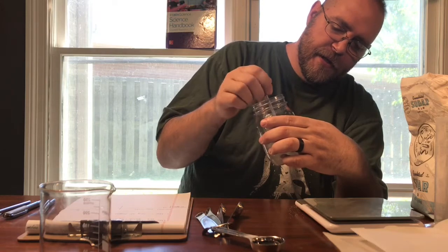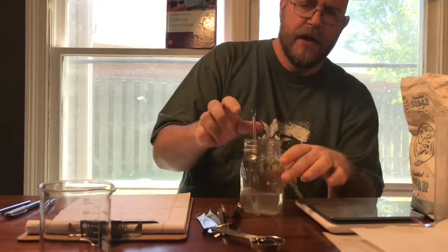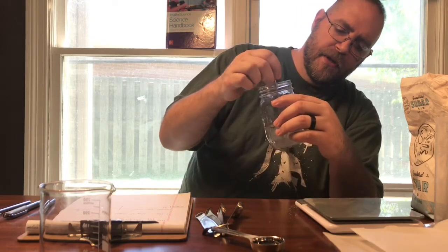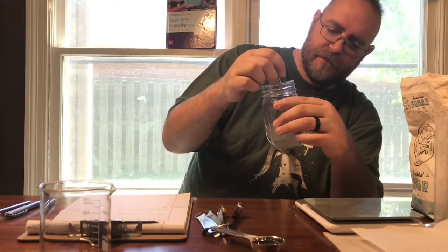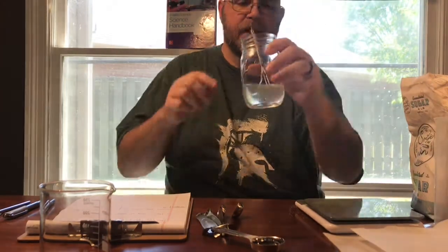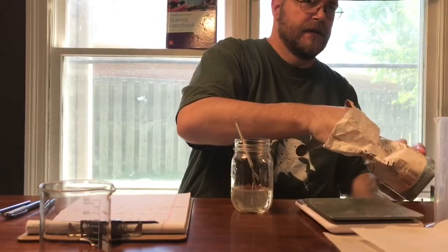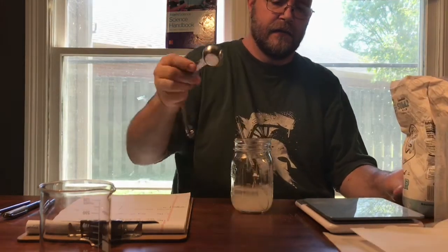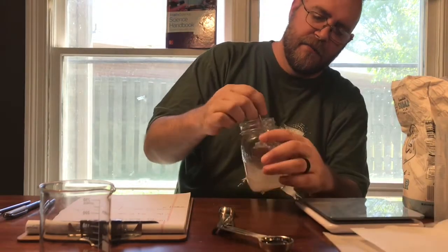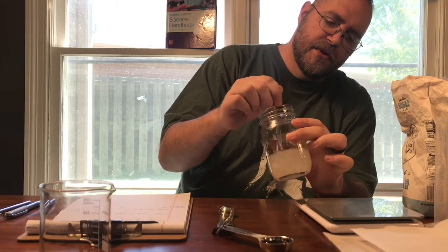You've seen those experiments with people showing bags of how much sugar is in different drinks, and you'll see a huge bag of sugar and think: how in the world can they put that much sugar in this soft drink? Well, you're beginning to find out, because this is still dissolving. So we're going to go ahead and put a fourth one in until we get to the maximum solubility of sugar at normal tap water temperature.